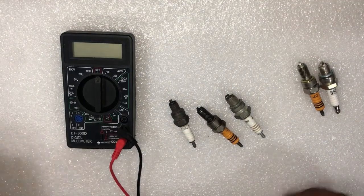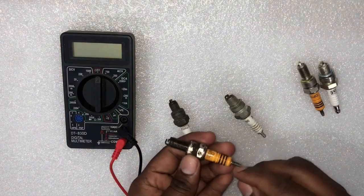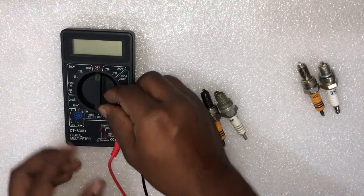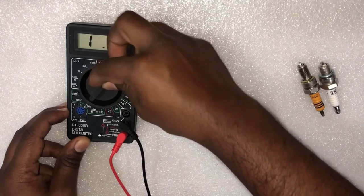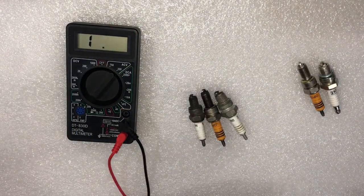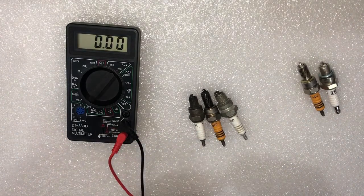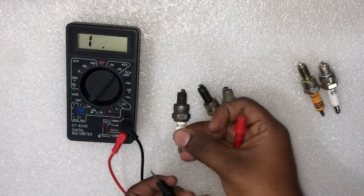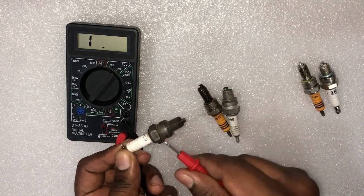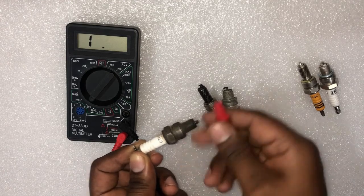First, we do the short circuit test between the electrode and the tip. Step 1: set your multimeter to the ohms setting. Step 2: touch the test leads together — the meter should read zero ohms. Then move the test leads apart — the meter should read infinite. Then touch one meter lead to the terminal of the spark plug and the other lead to the body of the spark plug.